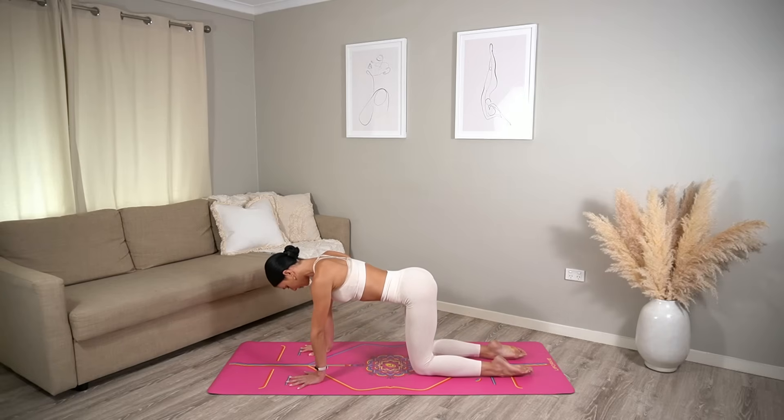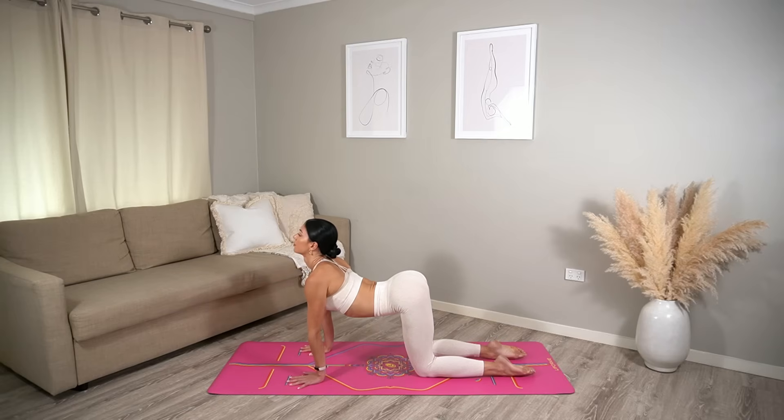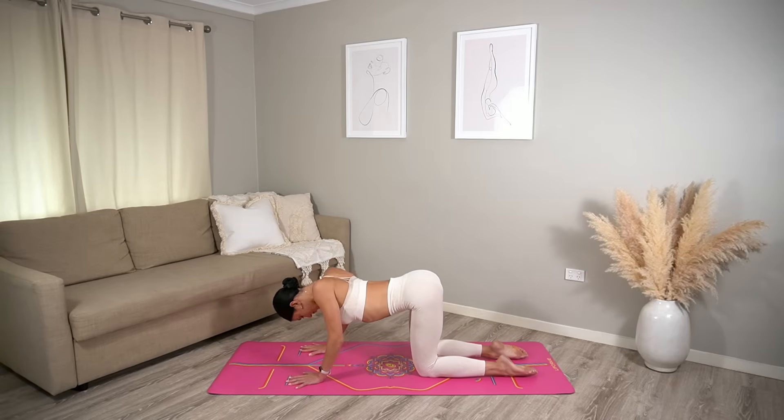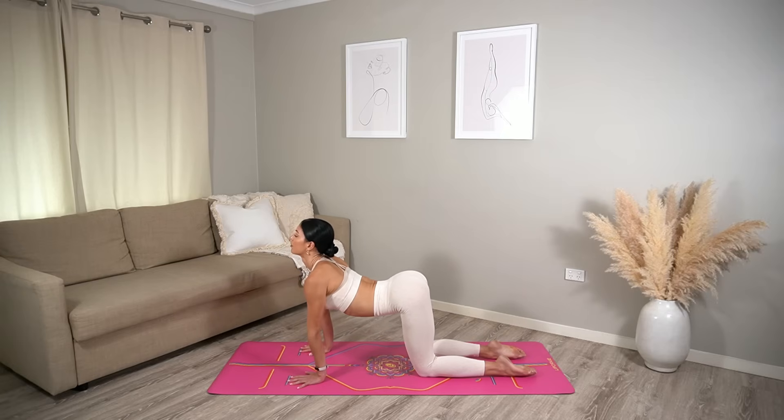Hands underneath shoulders, knees underneath hips. On your inhale, arch your spine, roll your shoulders back. Then exhale, round and gaze towards your navel. One more — inhale, arch, broaden through your collar bones. Exhale as you round.